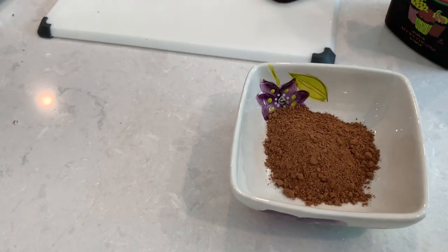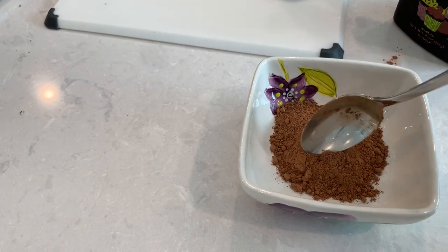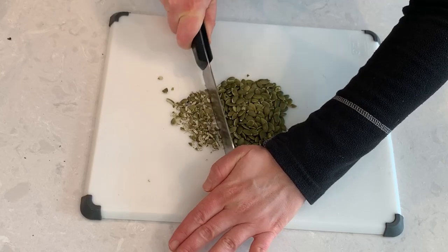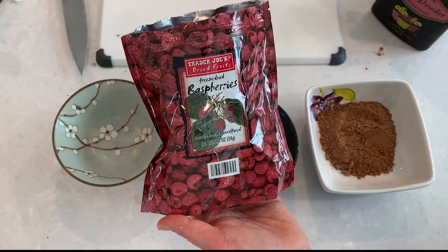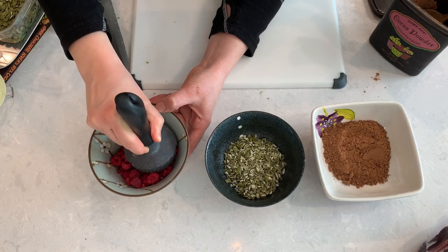While the truffles are cooling, let's set up our truffle toppings. I will set up unsweetened cocoa powder, chopped pumpkin seeds — you can use pistachios, nuts, seeds, anything for a little bit of crunch. And for a bright pop of color and flavor, I will crush some freeze-dried raspberries.